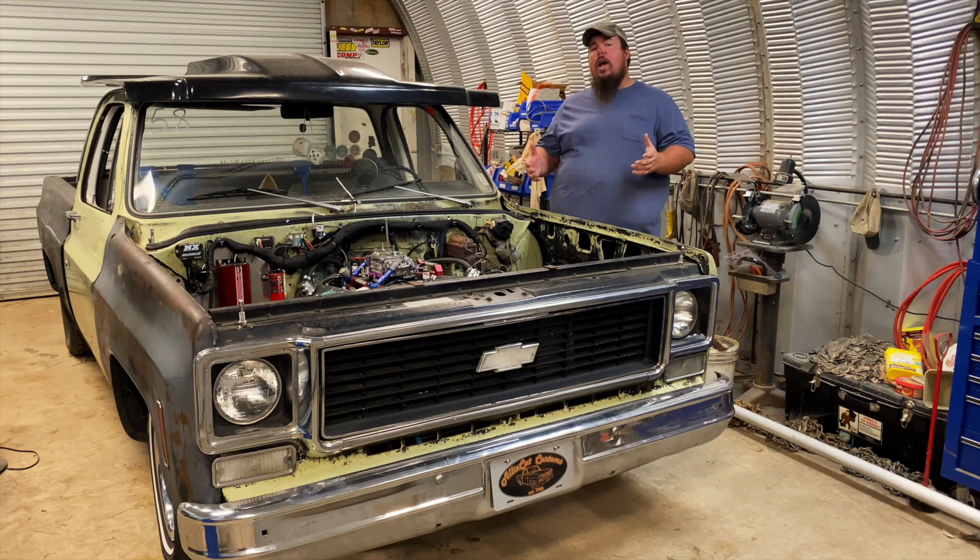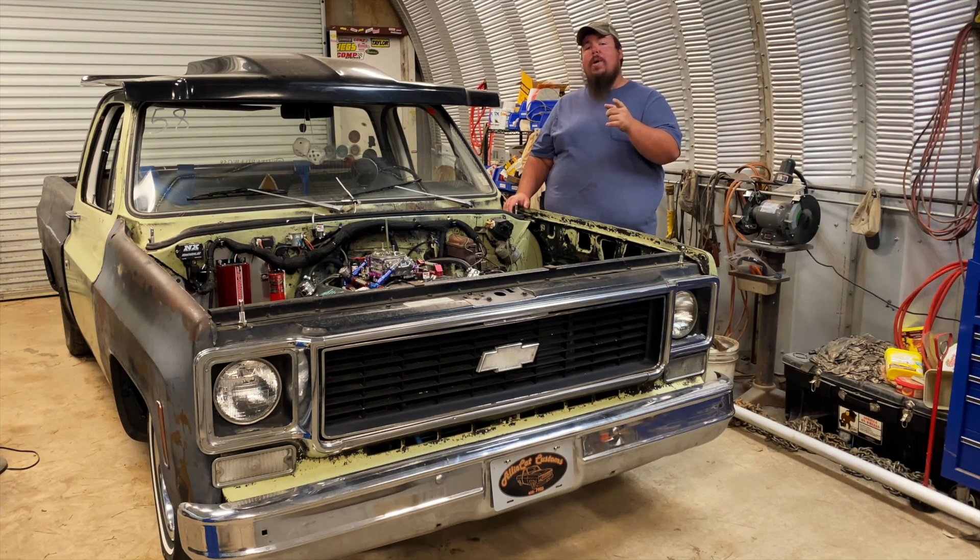So that just about wraps this video up. I hope you enjoyed it. If you did, make sure you like and subscribe and keep on coming back to Alley Cat Customs.